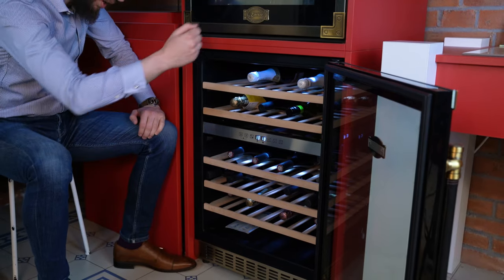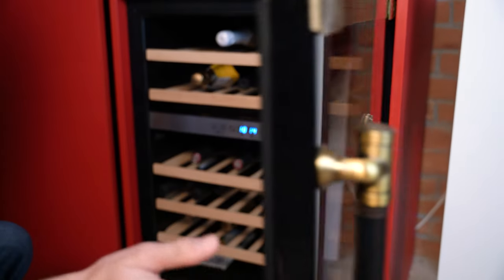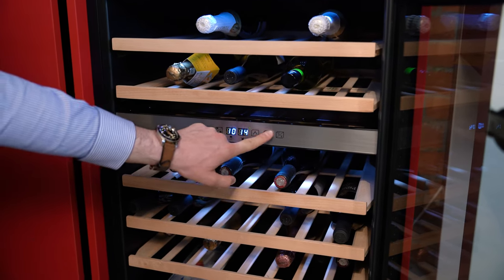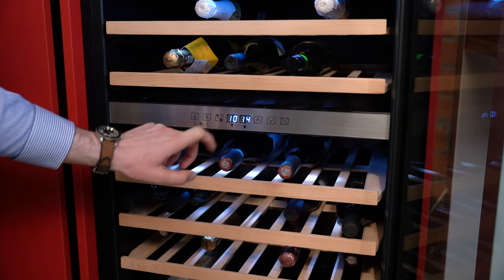You have two different temperature zones for your red wines or your white wines. You can change it between Celsius and Fahrenheit, and you're able to use it as a regular refrigerator if you just want to store some cheeses or pizzas or anything you like — it is a normal refrigerator and the temperature will go down to whatever you desire.